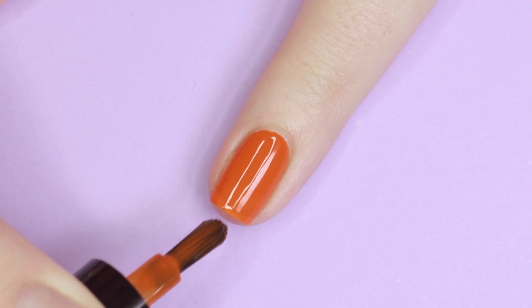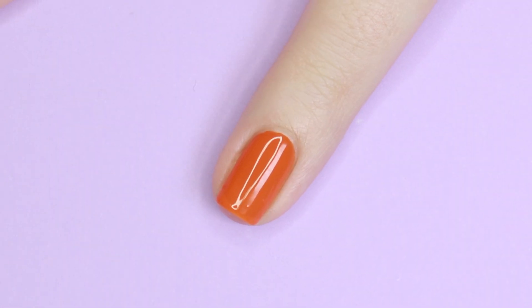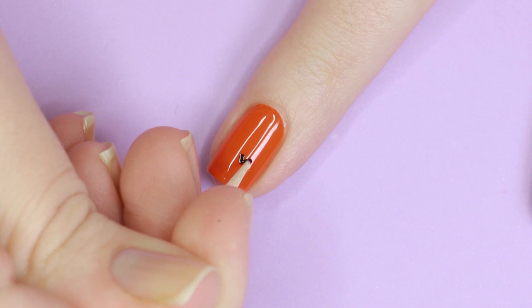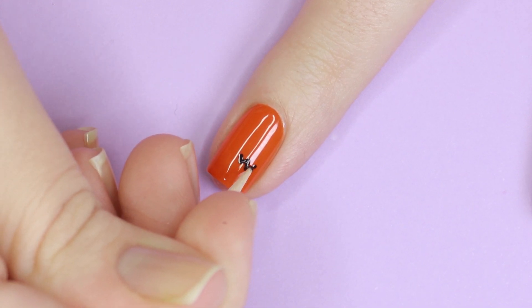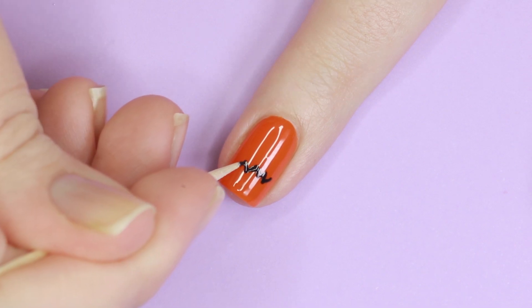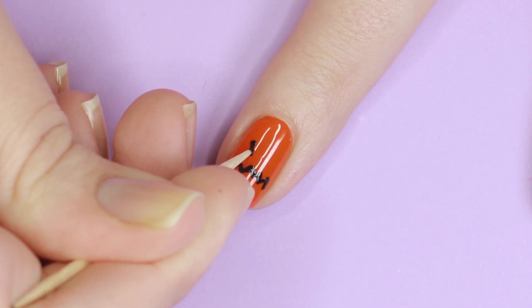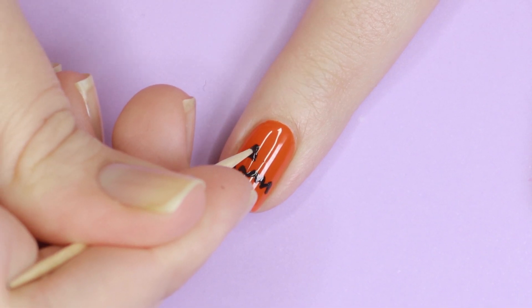Next we'll be doing a funny-faced little jack-o-lantern. For this I started with Pumpkin Orange for my base color. Using the toothpick dipped in Magic Black, I started with his zigzag mouth. You don't need to try too hard with this — I think an imperfect mouth gives the design a cute kooky look, but if you do mess up you can always go back with the orange polish and fix any mistakes. Then I added two triangles for the eyes.